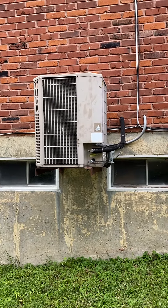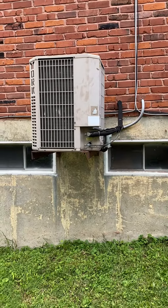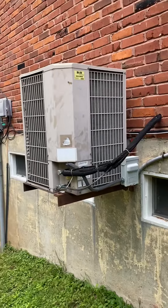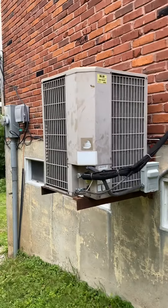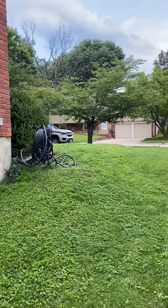We have a two and a half ton York condenser, which we're going to go ahead and leave it on the rack. I think it's going to hang off the front a little bit — you just need to secure that on there. As far as where we're at location wise, just to the left of the house. There's no fences or gates or anything.